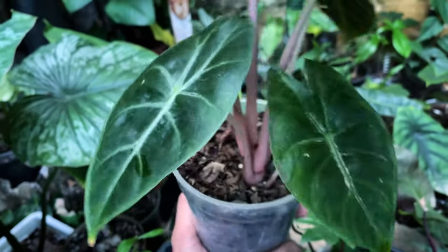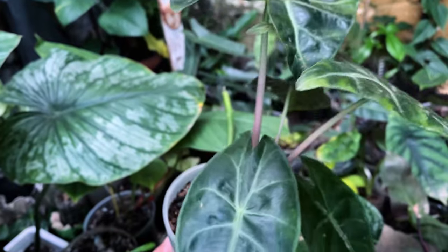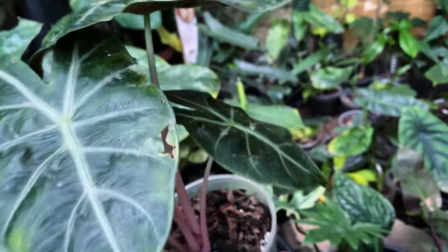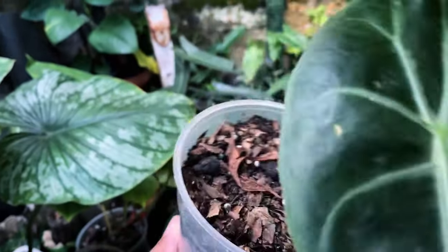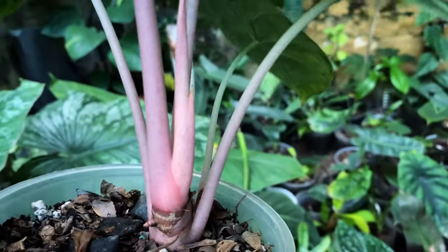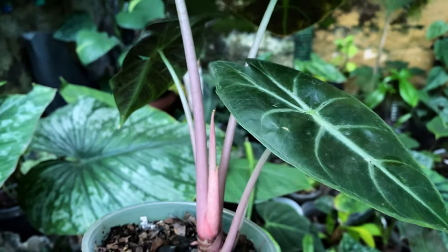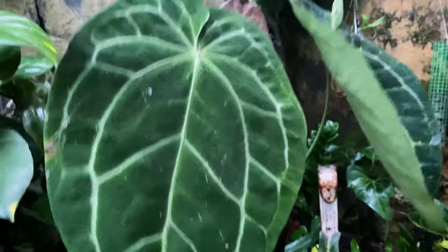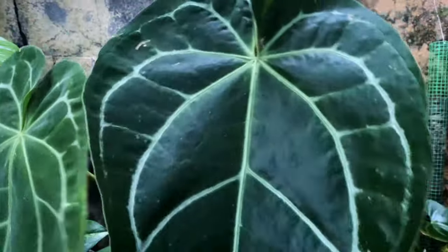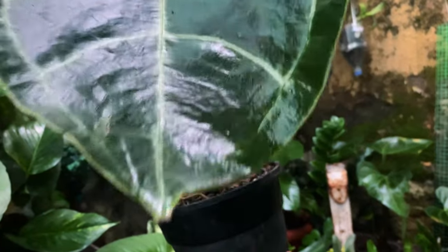But it's doing quite good — there's a lot of root growth and definitely there's a new leaf coming out. Let's see how it grows in the coming days. And this is my Crystal Mag hybrid.